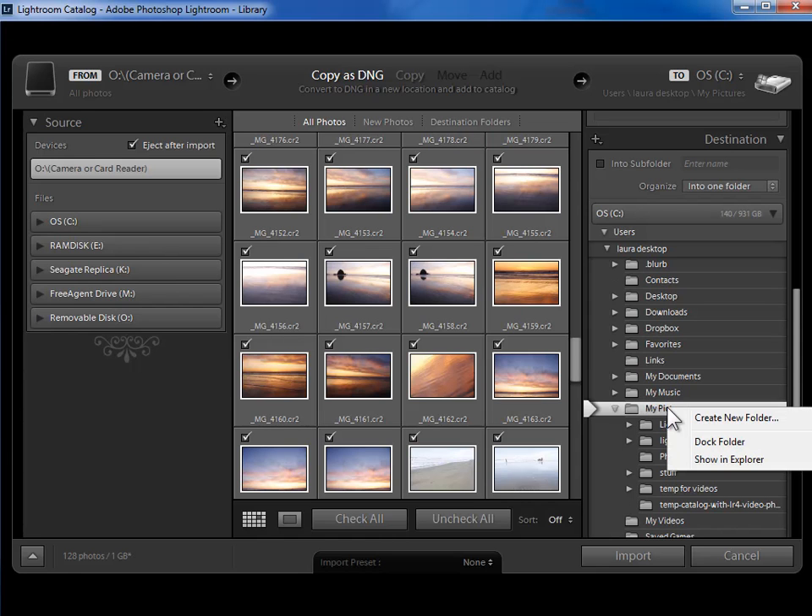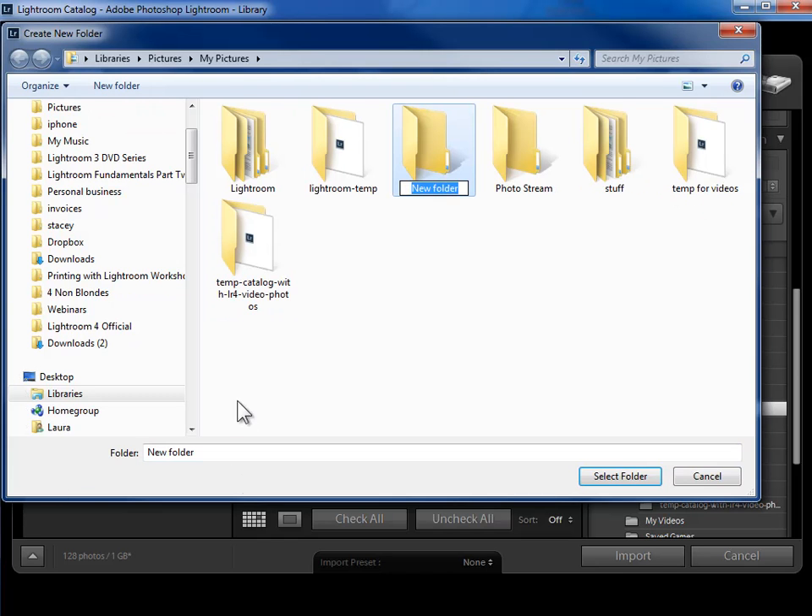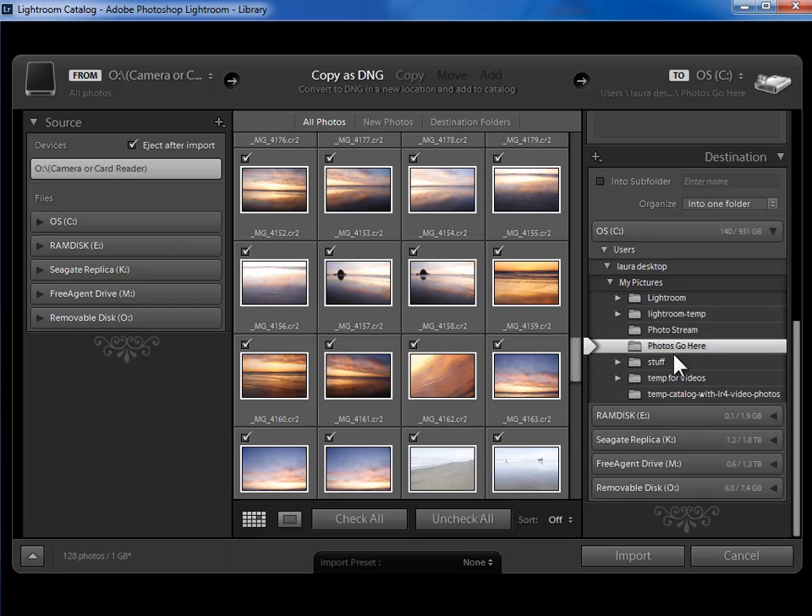I'm going to right-click on my pictures — Control-click if you have a one-button mouse — and say 'Create New Folder.' This pops open a Windows Explorer or Mac Finder window. I can see I'm in my pictures folder. I'll click on the 'New Folder' button and call this 'Photos Go Here.' Now that I've created that folder, I'm going to select it — you'll see it now appears within my pictures. I'll keep 'Photos Go Here' selected.